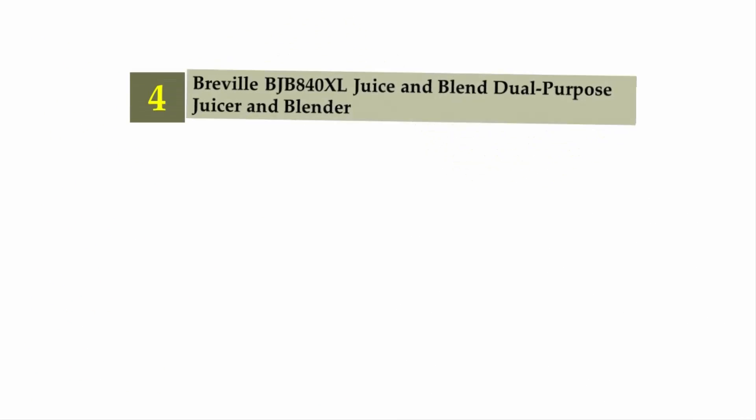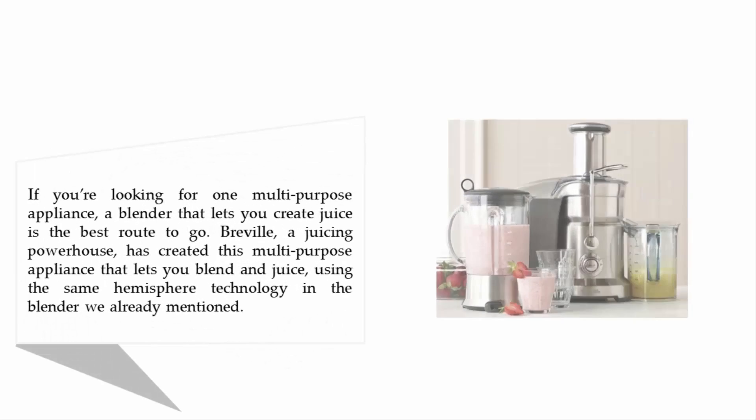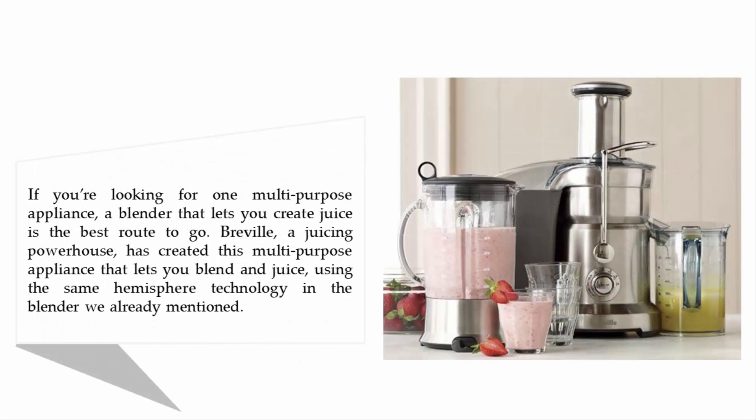Coming in at number 4: the JB840XL Juice & Blend Dual Purpose Juicer & Blender. If you're looking for one multi-purpose appliance, a blender that lets you create juice is the best route to go.